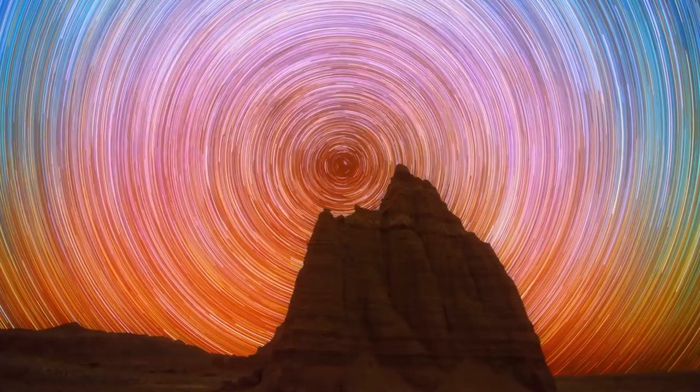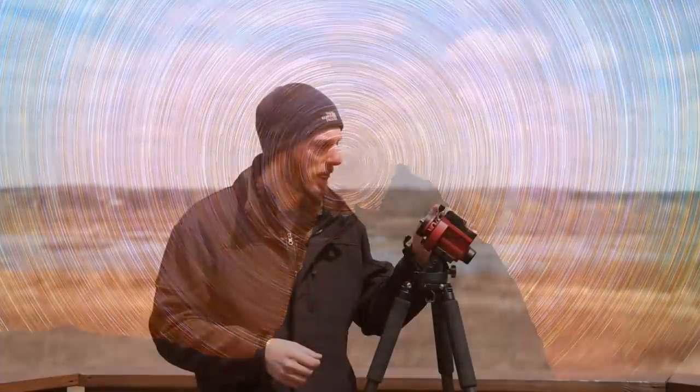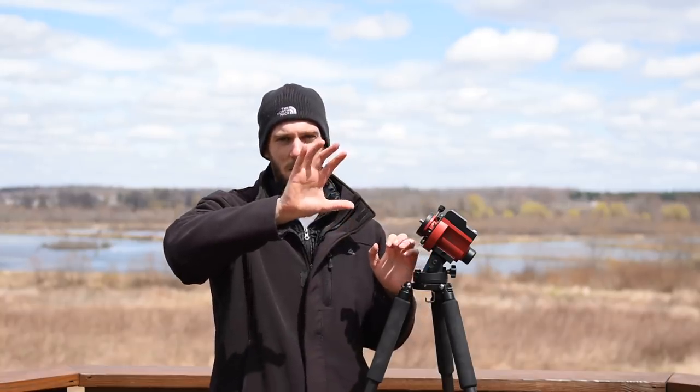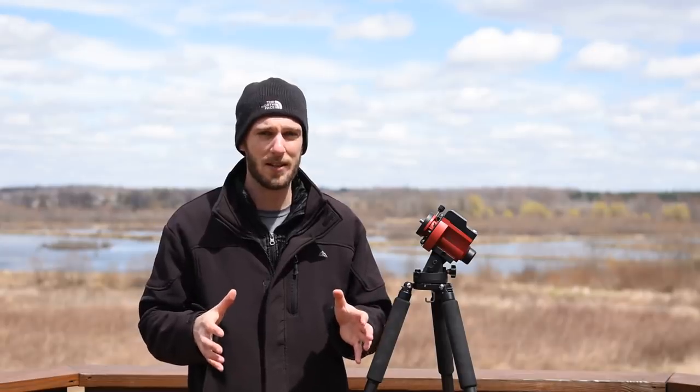Once we're pointed up to the north or south pole like that, then once we turn on the tracker, it's actually going to move everything very slowly in that circular motion with the stars. And that's what's going to allow us to shoot four or five minutes, maybe even longer with our lenses now and capture much higher quality images.